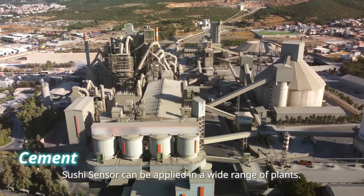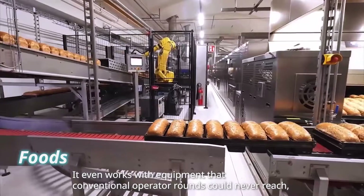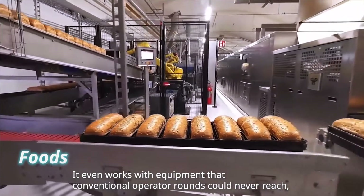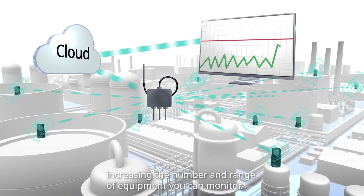SushiSensor can be applied in a wide range of plants. It even works with equipment that conventional operator rounds could never reach, increasing the number and range of equipment you can monitor.